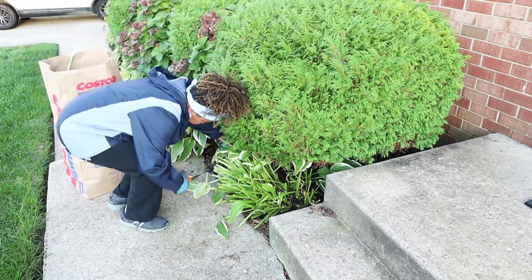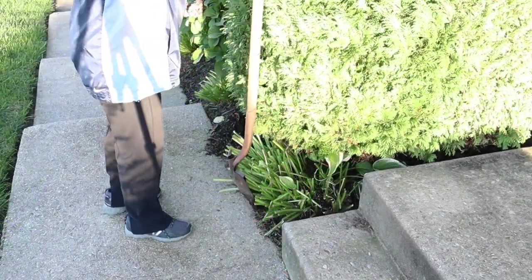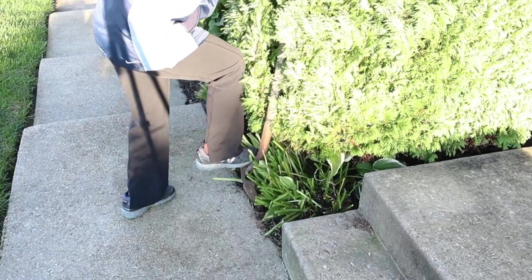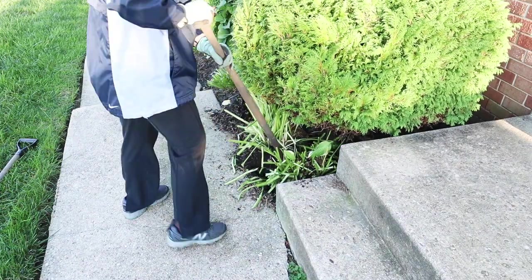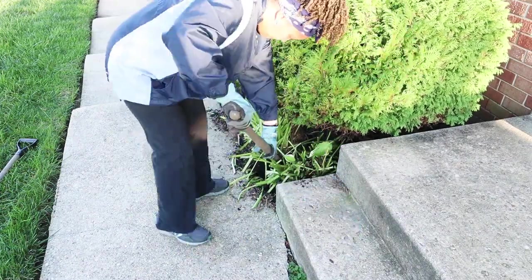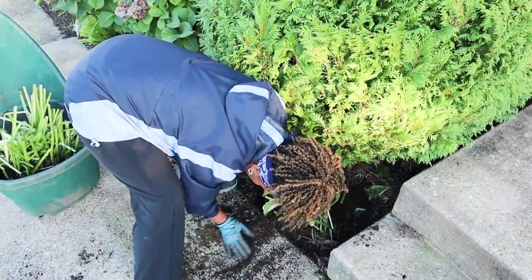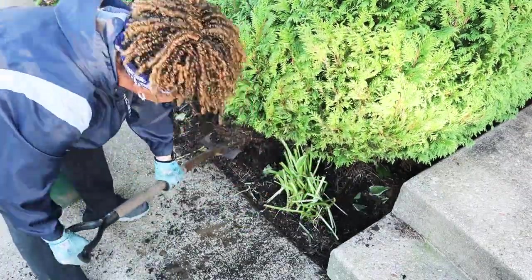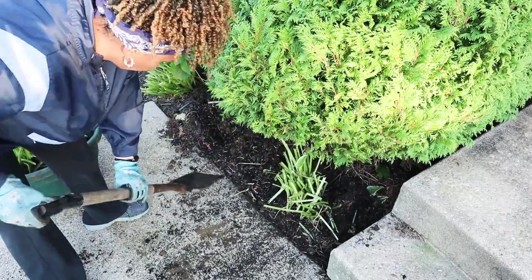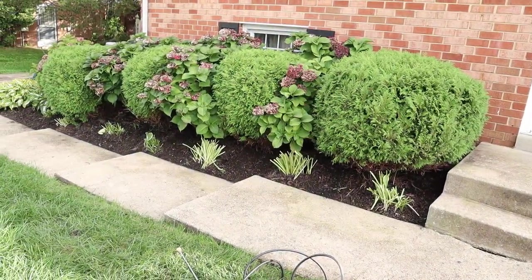After cutting back the leaves, I realized this was going to be a bit more challenging because the bushes had grown so large. So I dug around the hosta as much as I could and simply split it in place. Once I was done splitting, I set half of it back in place. The other half I split a few more times, put them in pots, and gave them away to friends and family.